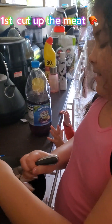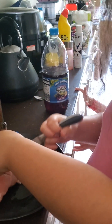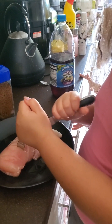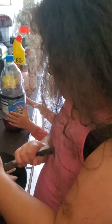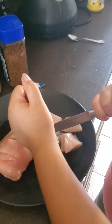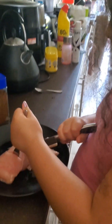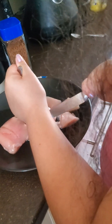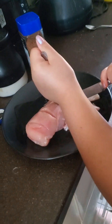I'm teaching Athena how to make homemade chicken nuggets. It's a normal chicken breast - you just cut it into chunks, that's the first thing you need to do.